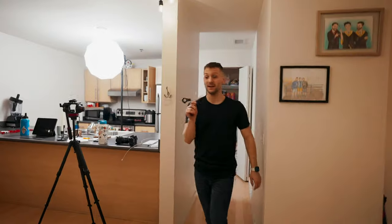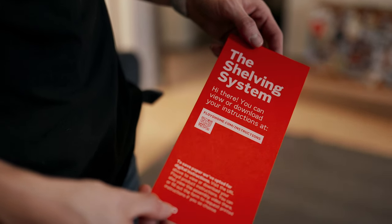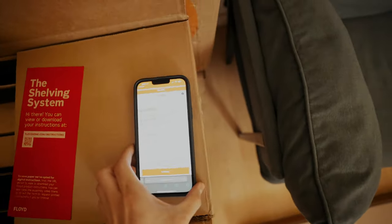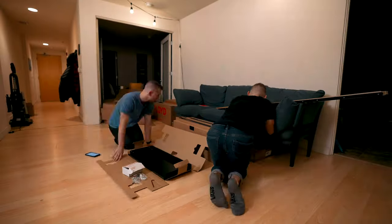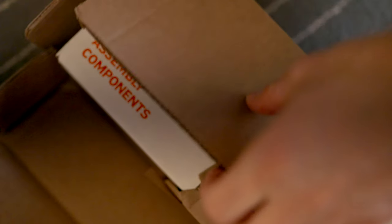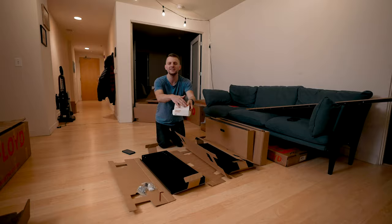Opening up one of these bigger boxes — this was the hardest part, I didn't want to get rid of the box. There's a certificate of authenticity in here, and then there's a card where you can use a QR code to get the instructions. You pick which item you have under storage and they've got all your PDFs right there. Also, can I just say how pretty the white packaging is? Like this is just a box for screws. Like IKEA just puts this in a white box, but this is so pretty. IKEA could never.